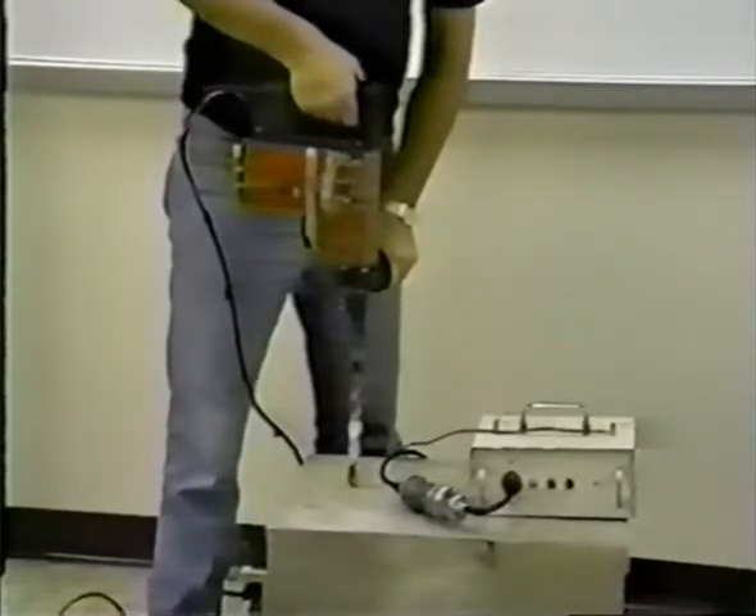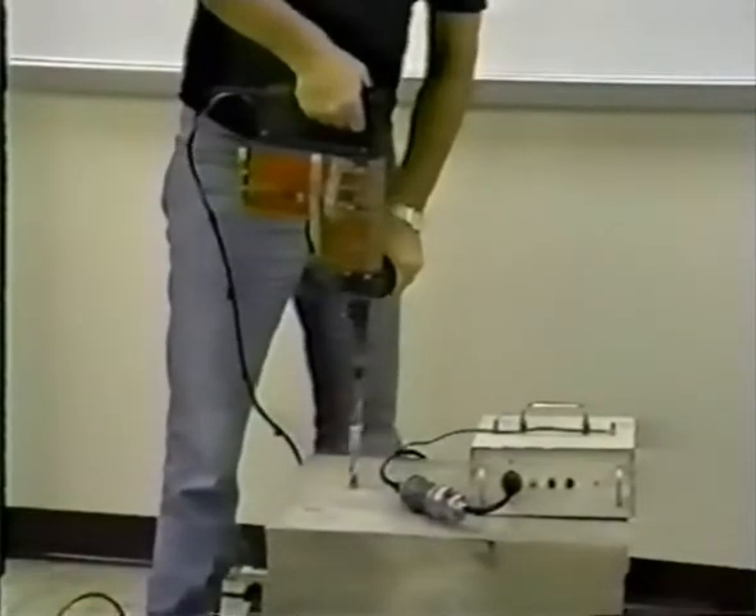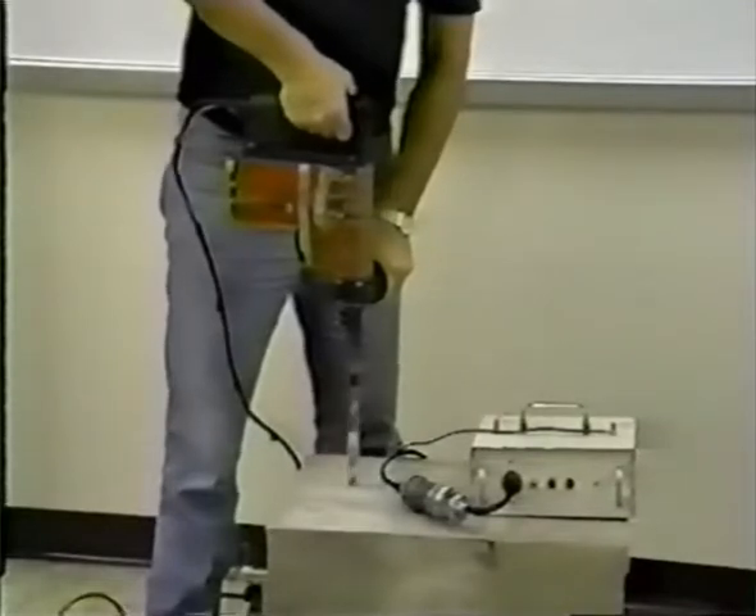Now we are ready to drill our primary hole for the anchor installation. Using both hands as shown, hold the drill perpendicular to the surface of the concrete.